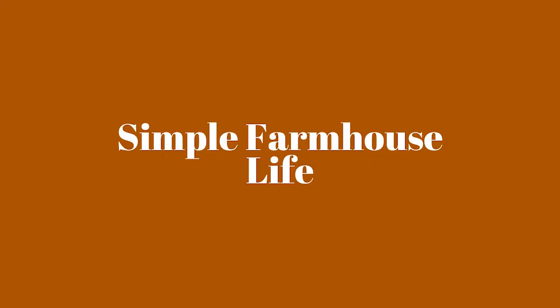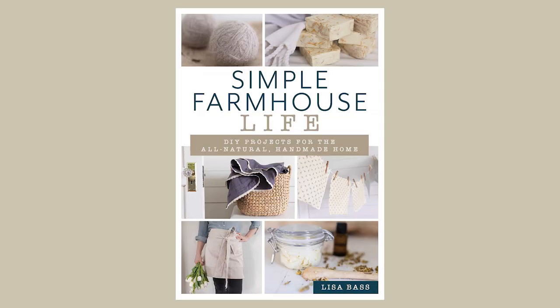The last book is Simple Farmhouse Life by Lisa Bass. If you've been around my channel you've probably heard me mention Farmhouse on Boone — it's one of my favorite YouTube channels and she actually wrote a book, which I'm so excited about. It's full of DIY projects for the all-natural handmade home, so it's a perfect book idea for a homesteading mama, a homemaking mama, or just anyone who loves DIYs or home improvement.